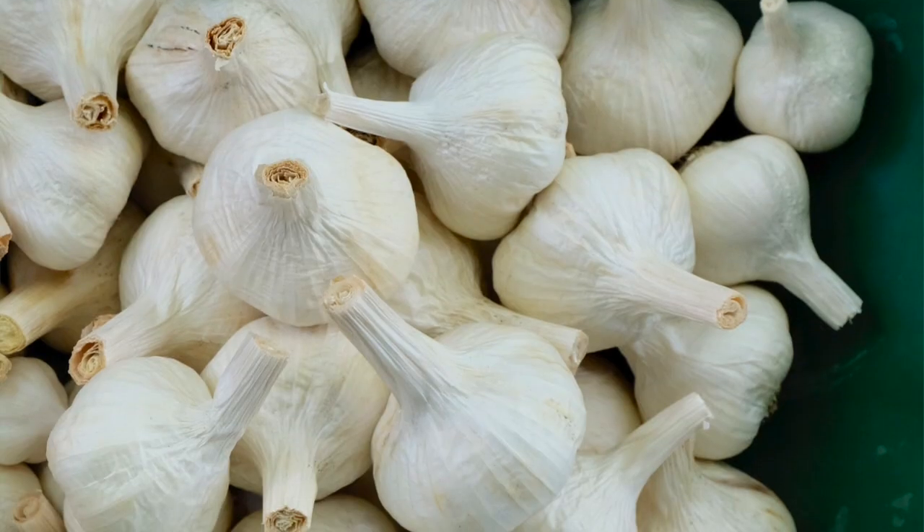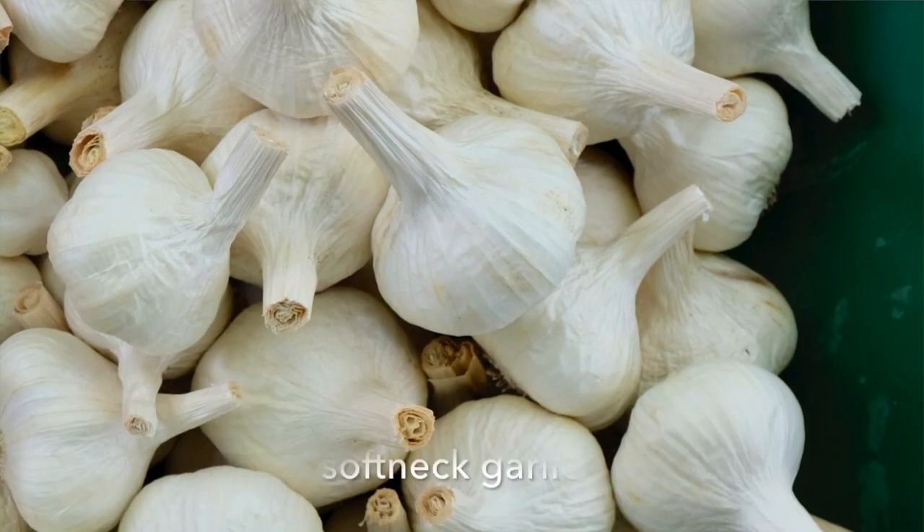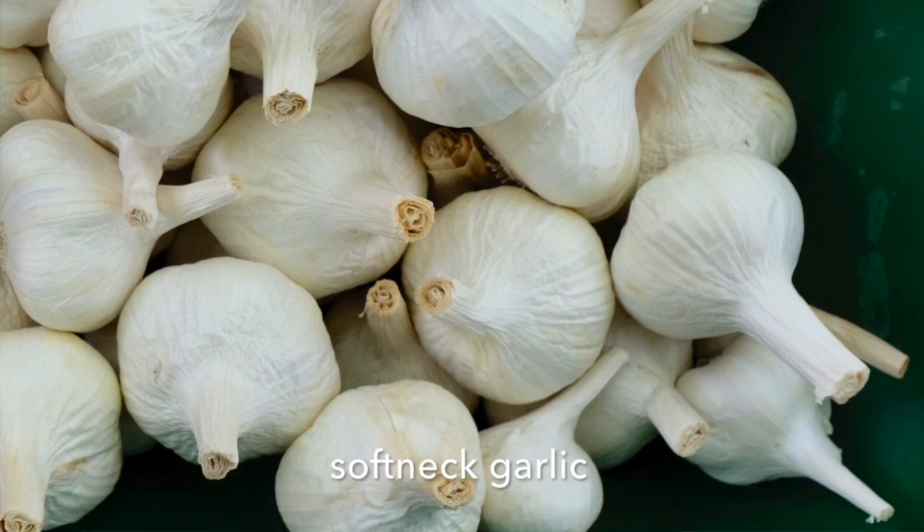We're going to plant one of my favorite vegetables today — garlic. We plant a softneck variety here in Central Texas. It's going to need about a month of cold temperatures, those between 32 and 50 degrees.